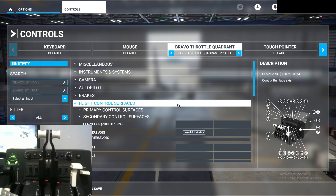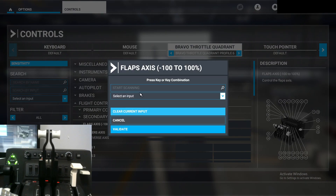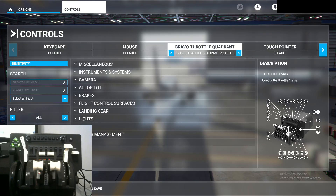Next we're going to do the flaps, and we don't have to navigate far. Right here, select 'Flaps Axis (Negative 100 to 100%),' click on it, start scanning, and pull down. As you can see, the axis will show up.